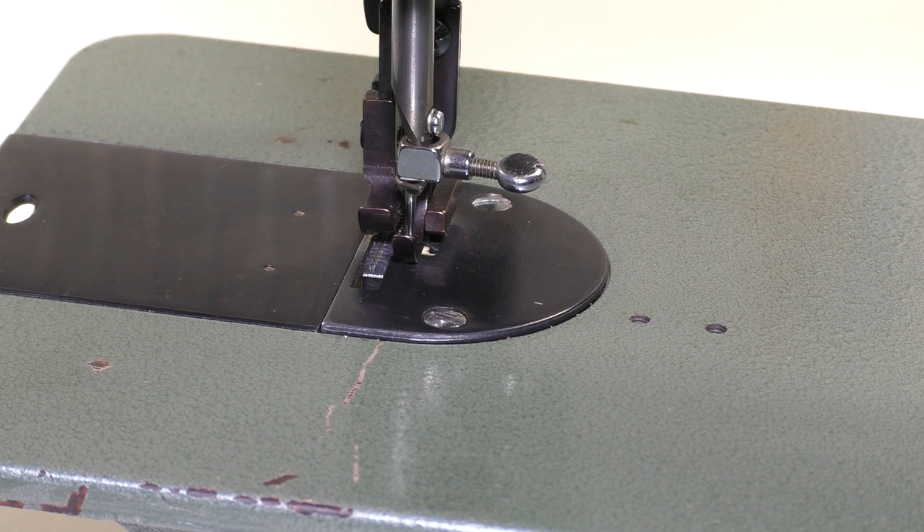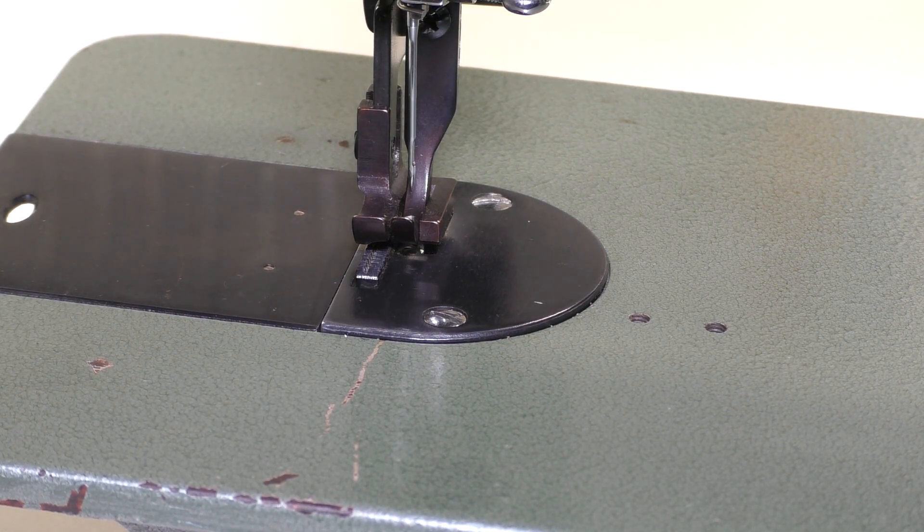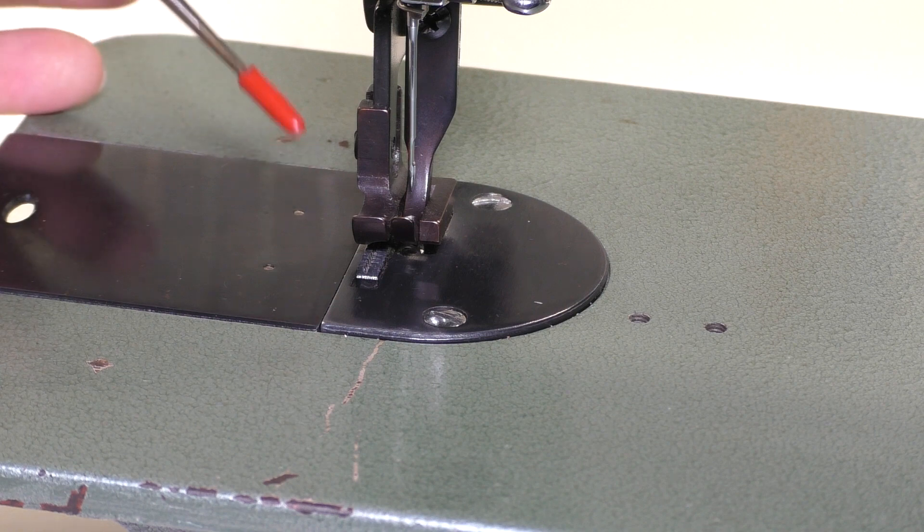Now, when I got this machine, the outer presser foot was not functioning at all. After some troubleshooting, I came to realize that there were essentially three different problems with this that I had to fix.